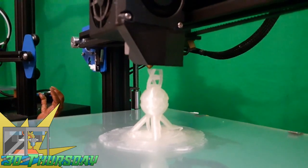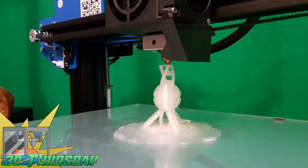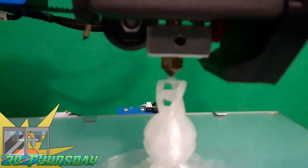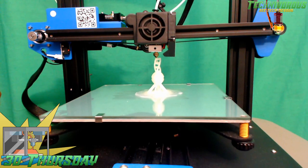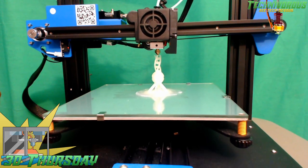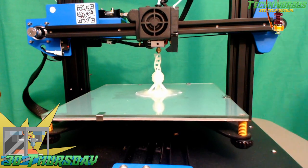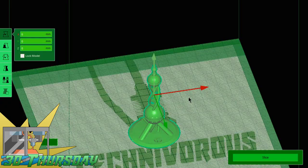Right off the bat, let's discuss some of the differences between this and the standard ET4, its predecessor. One of the major advantages I find with this machine is that it homes the Z axis to the build plate, whereas the standard ET4 used to home the Z axis to the top of the gantry. Most Cartesian machines I've dealt with lower it to the bed, which is where you're trying to level to anyway, and makes a little bit more sense.